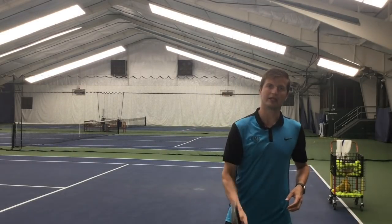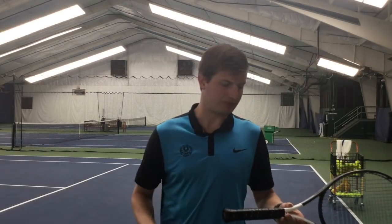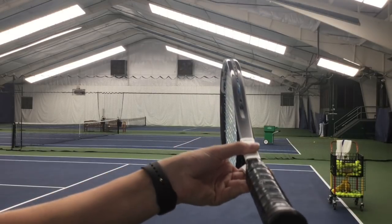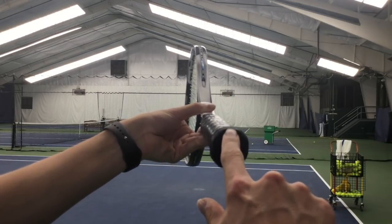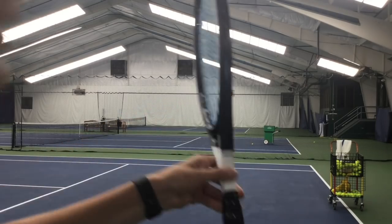The first thing we need to establish is what grip should you use for the kick serve — in other words, how should you position your hand on the grip of your racket? The correct grip for the kick serve is the continental grip. To find the continental grip, you want to hold your racket as if you're hammering a nail, so the continental grip is also referred to as the hammer grip. Now if we look at the grip, there are eight sides or eight bevels. If I have my finger on bevel one, which is the top bevel, and go one bevel to the right, we are now on bevel two — which is the golden bevel. That is the continental grip.